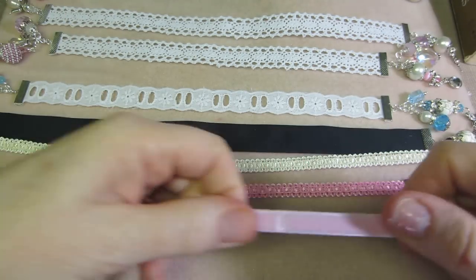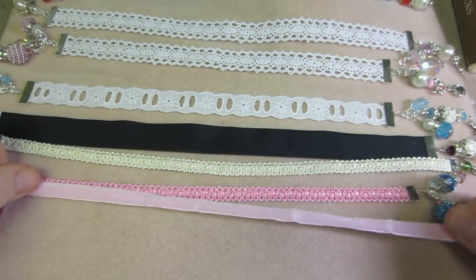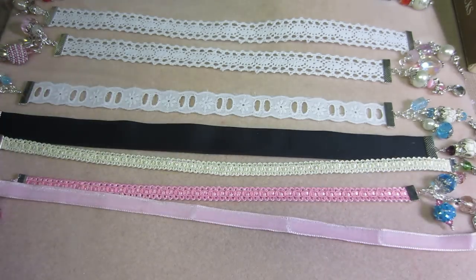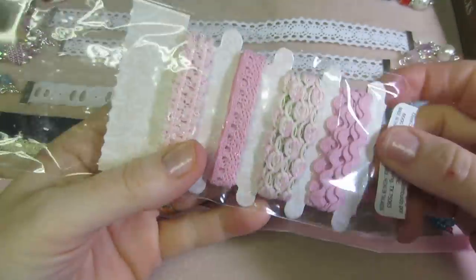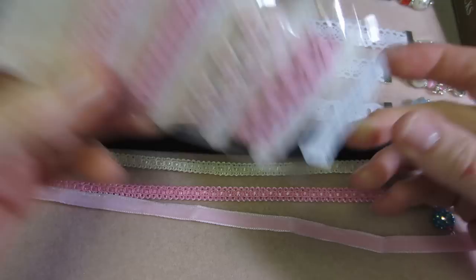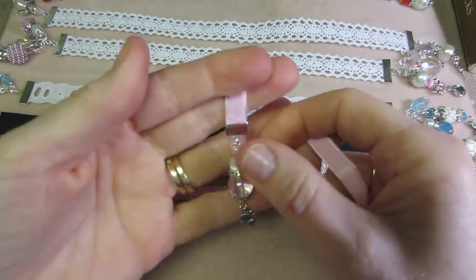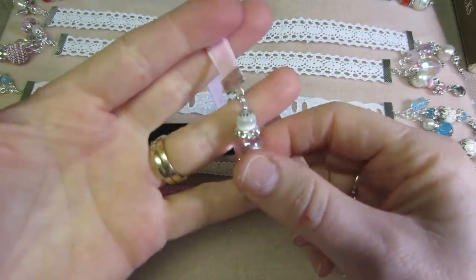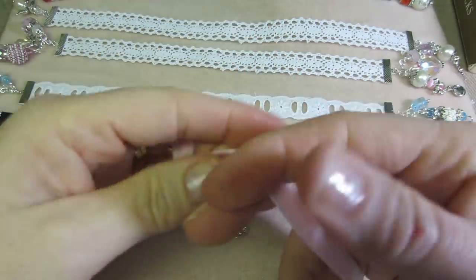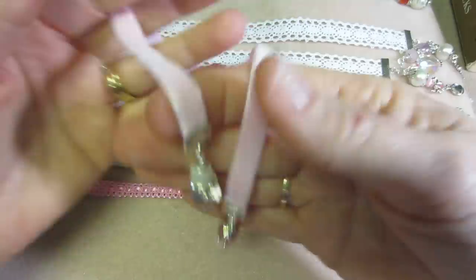And then this is some pink velvet. You get this in Michael's Dollar Bin, I think. This stuff right here — Michael's Trims — and I think it's in their Dollar Bin. It just happened to be velvety, so I just cut a piece of that. It fit the medium size one. I just put a big pink and white bead on one end and a pink and white bead on the other. Just real simple.